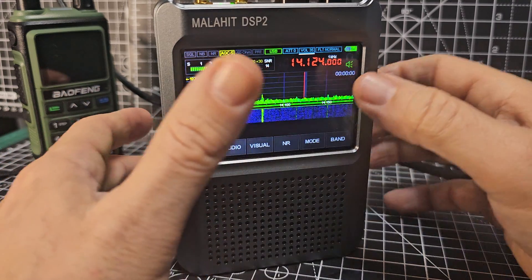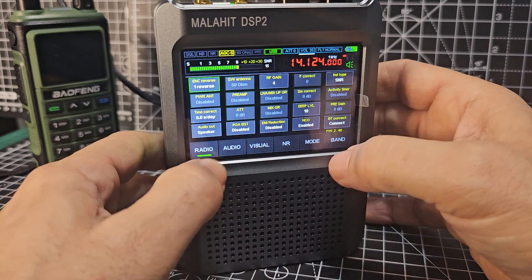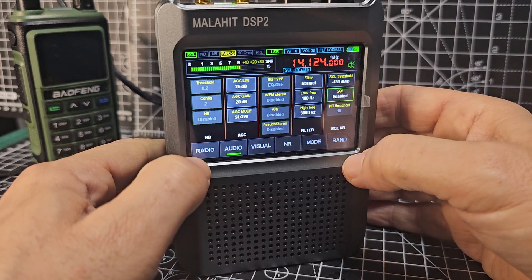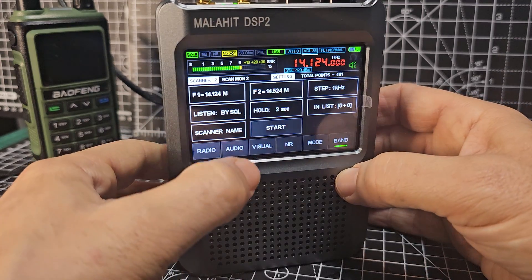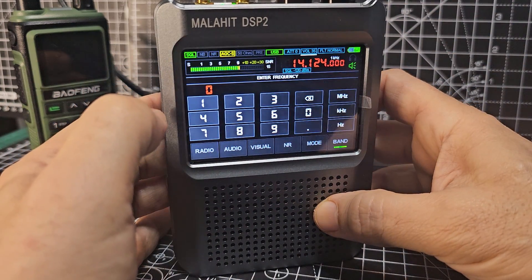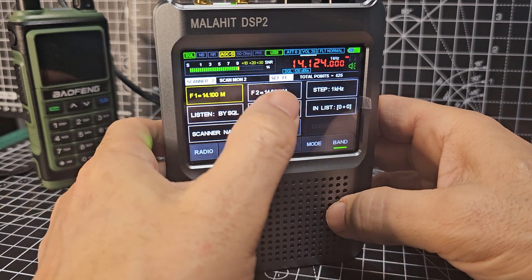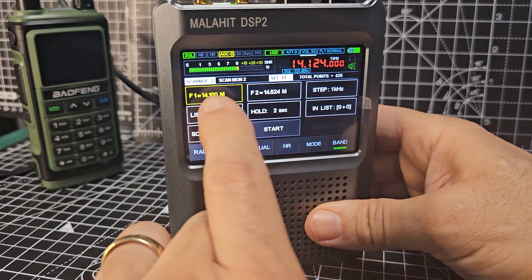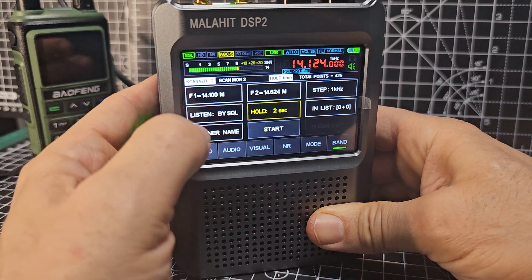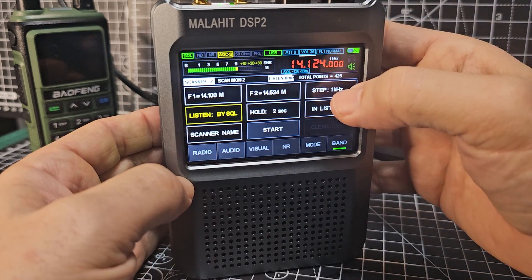Any parameters you put in — mode and things like that — will be USB. Squelch is in the audio tab if enabled. Go back to band, start a new one, and we've got some parameters there. You've got 14.100 MHz and there's another one, F2 — that's the scanning range — to 14.524. Hold time: two seconds. Listen by squelch. Steps are one kilohertz.